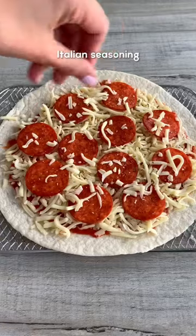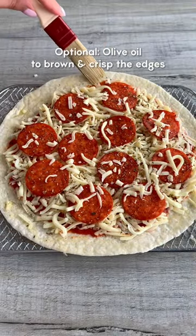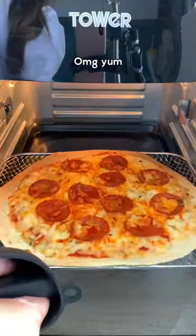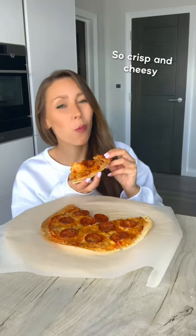Here's some tips which may sound obvious, but there's always one. Make sure your tortilla isn't too big for your air fryer. Go easy on the toppings, otherwise your pizza will go soggy and floppy, and no one wants that. Don't burn it. And that's it, enjoy.